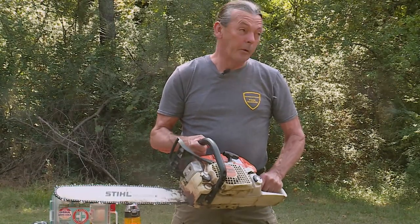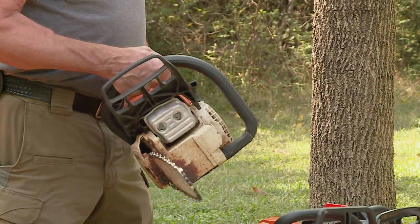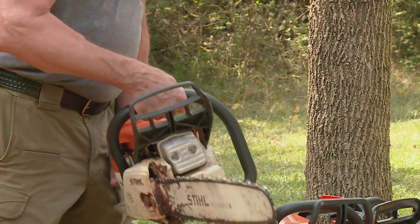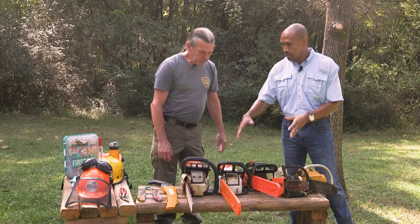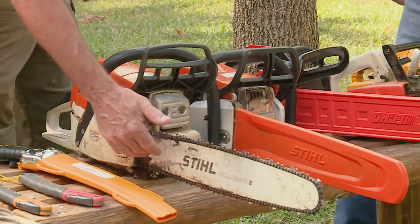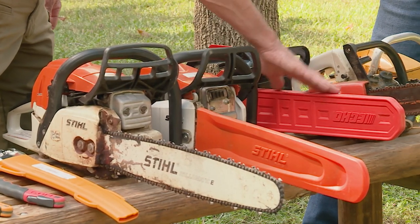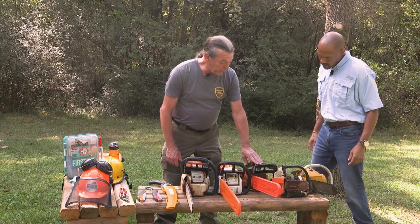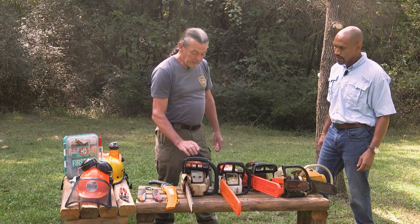This one here we're stepping up — a lot of power. This is not a typical homeowner saw. It's heavy and it's meant to work all day. What about tree size for each chainsaw? This one has about a 24-inch bar, this one a 16-inch bar, and these smaller ones are 12-inch. With a 12- or 14-inch bar you're going to be cutting trees more like the size of this one here.